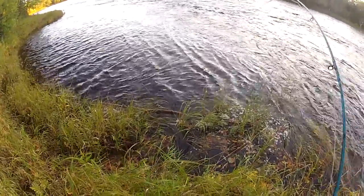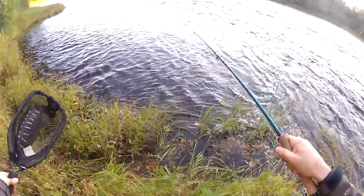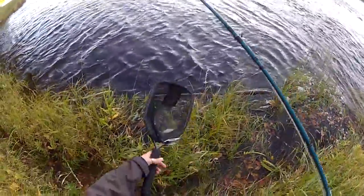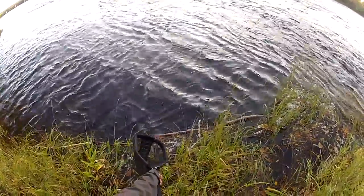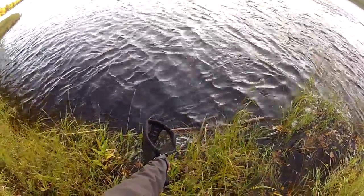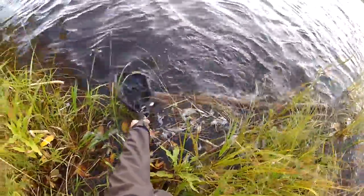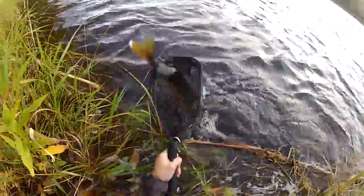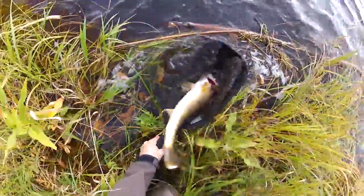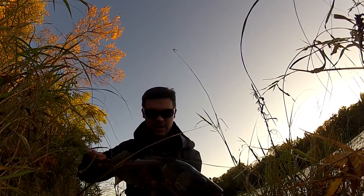Oh, that's a heavy fish! This thing has my 10-weight doubled over — it's a nice bass, I think. Wait, this bass just ate a 12-inch streamer. Is it a pike? I don't know... oh, it's a walleye! Check this out — it's a trophy walleye!